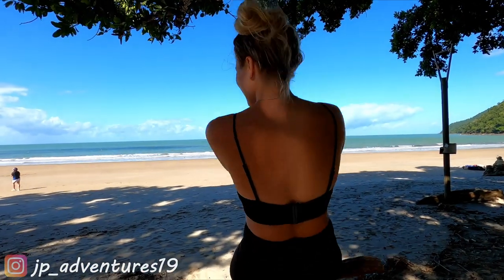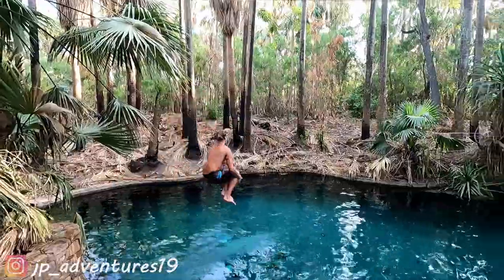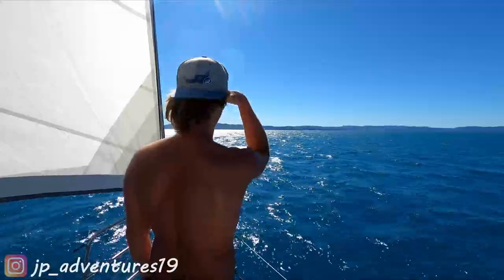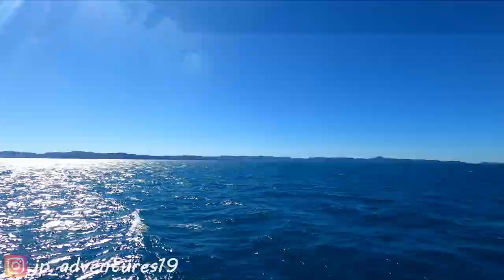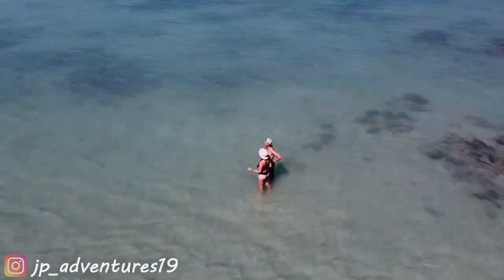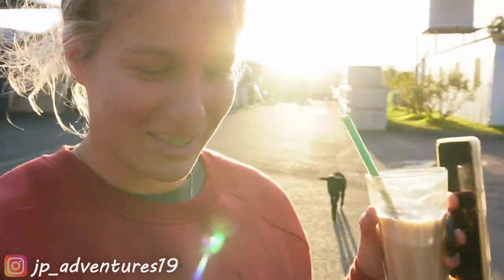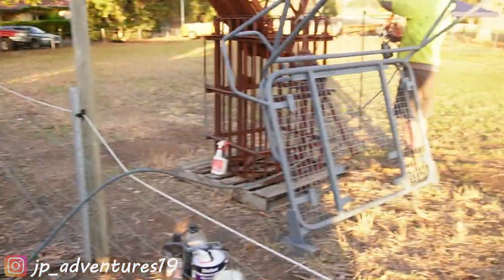Let's get started. I'm Jele and I'm Patrick. Together we are JPAdventures19. Welcome to a new episode. I just rendered our episode from last week, and now we keep working on the roof rack where Patrick is while I was editing. And it's finally painting time.